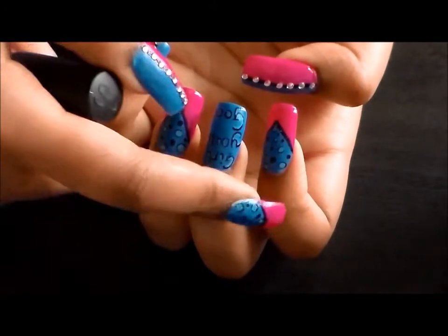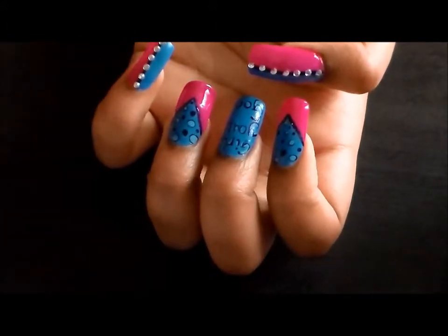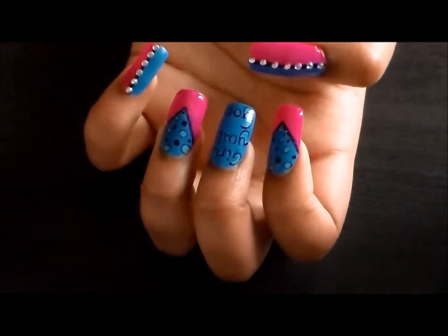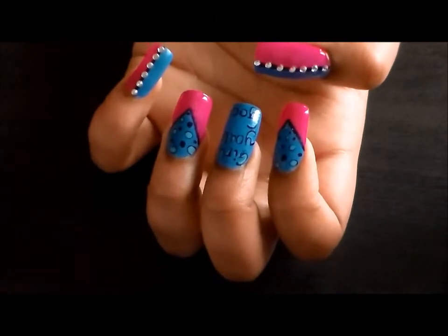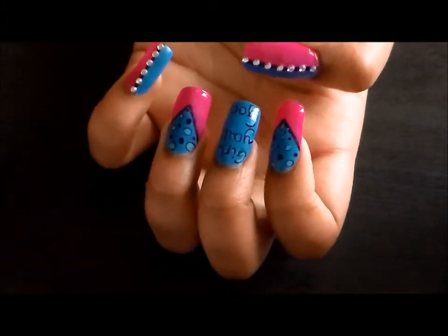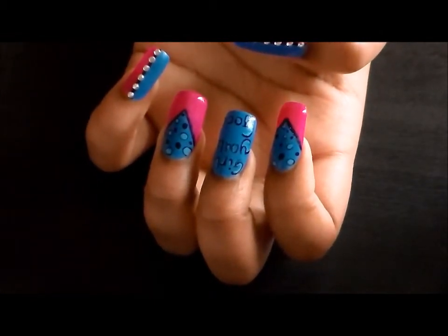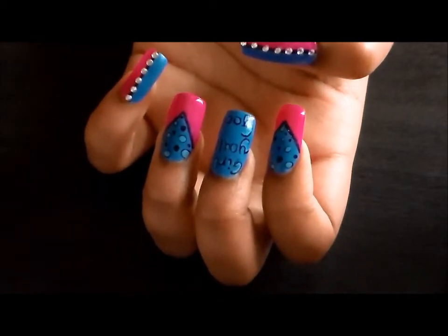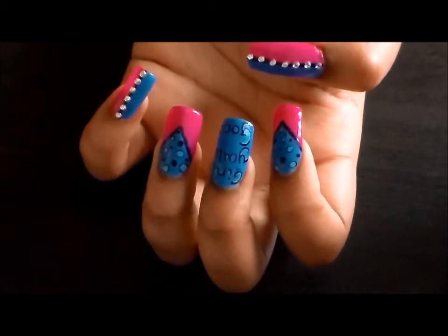For these three nails, I applied a little bit of Simple Colors Top Coat just because I used the acrylic paints and I don't want the paints to wash off when my hands are in water or anything, so I kind of just sealed those with some top coat. And for the pinky and the thumb, I did not use any top coat because I like the way the matte blue looks against the shiny polish. But if you want to top coat everything, you can do so, or you could just do what I did.